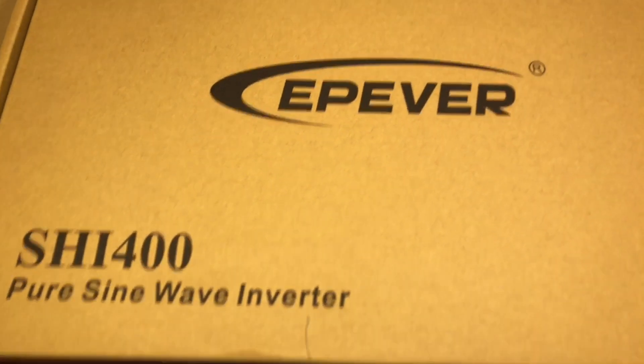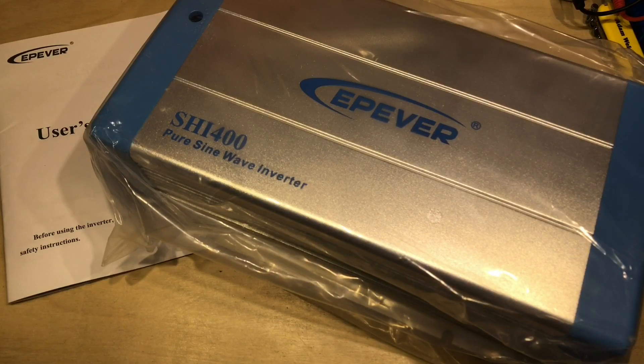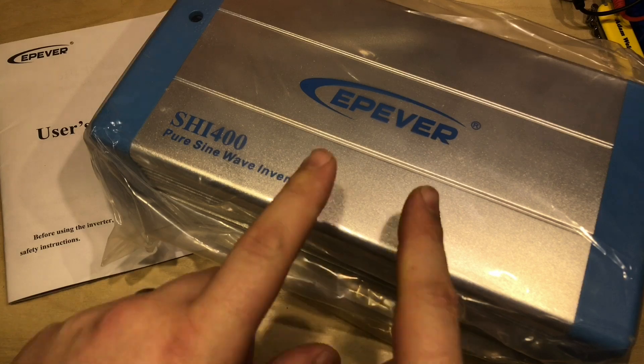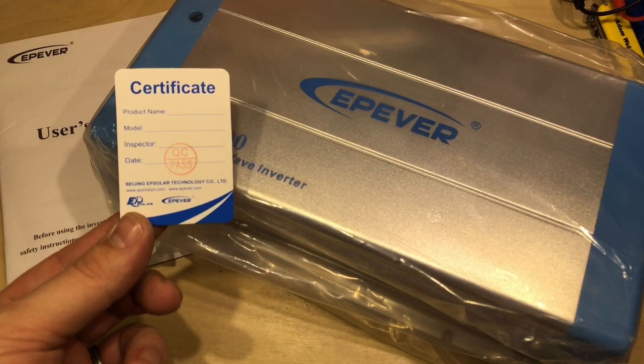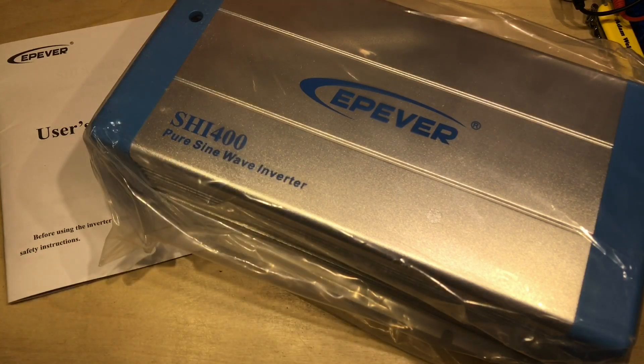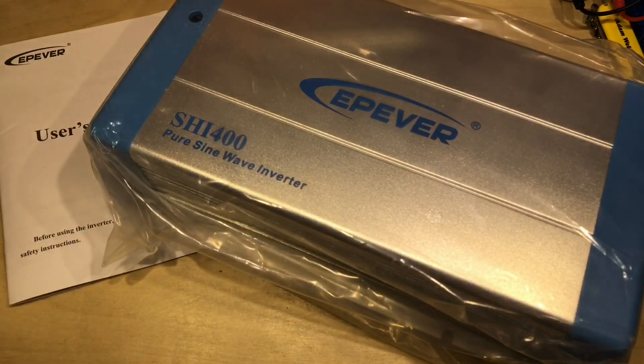A couple of weeks ago I decided to buy the shed a little treat — and when I say little, hmm, it barely fits on the bench here. So we best get it out of the box. Even out of the box I'm struggling to get it all on the bench. This is an EPever SHI400 pure sine wave inverter, and apart from a couple of pieces of packing foam and a certificate of quality control, this is everything you get in the box: a user manual and the device itself.